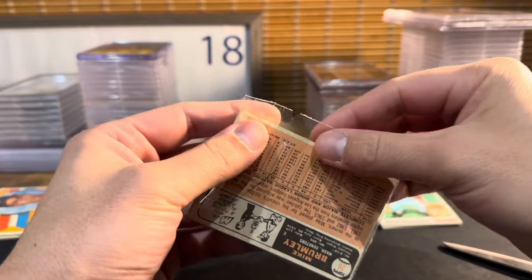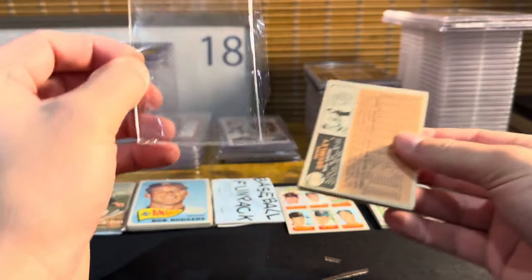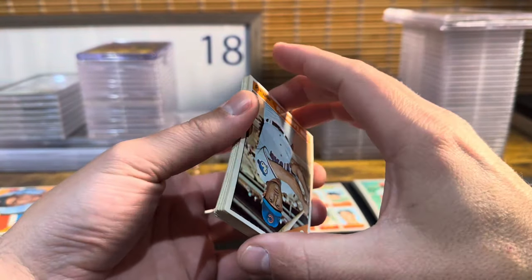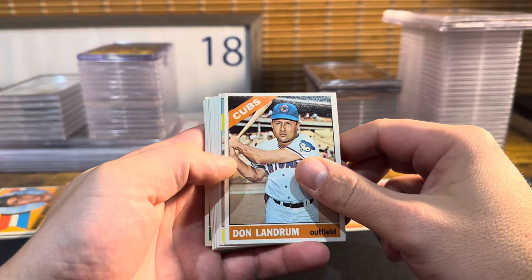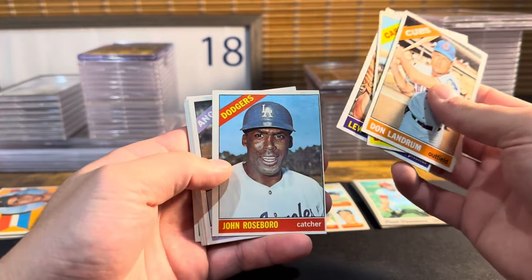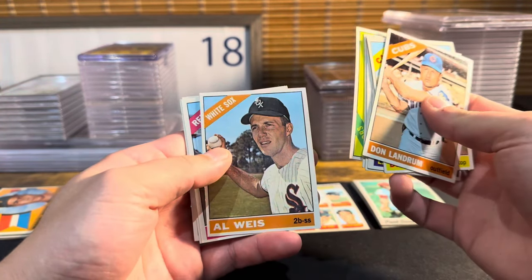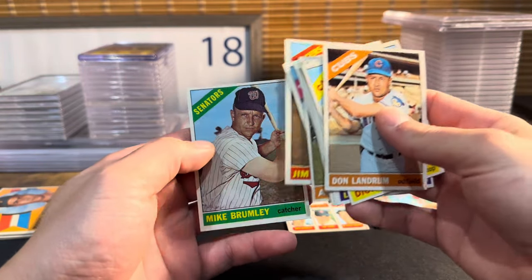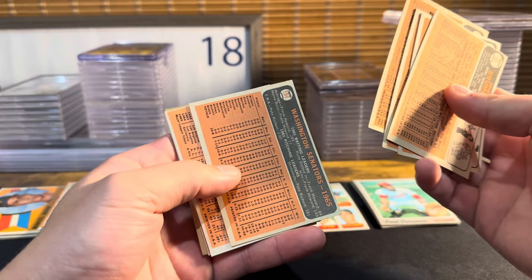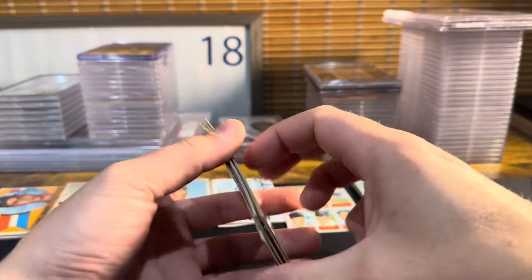Next up, 1966 — maybe we'll see a few high numbers out of this, I kind of doubt it. I have a ton of sealed wax I haven't opened; I don't really buy sealed wax anymore. All right: Don Landrum, Dick — there's a star — Lou Kraus, John Roseborough, Jim Fregosi, Washington Senators — that's a sharp looking card — Al Weiss, Dave Moorhead, Jim Brewer, Mike Grumley. Again, no stars in there; the Senators card is nice but all low numbers.